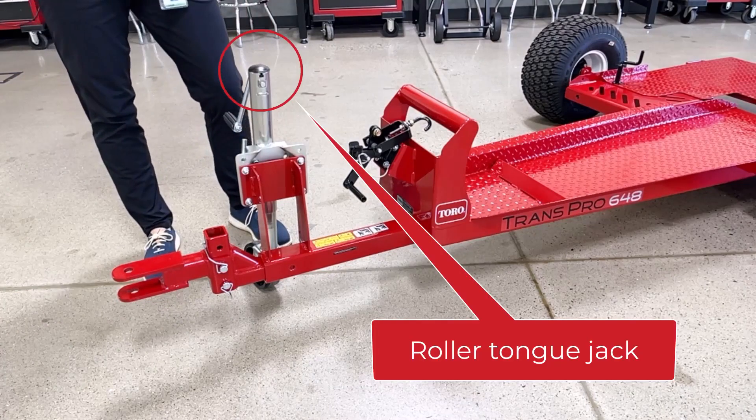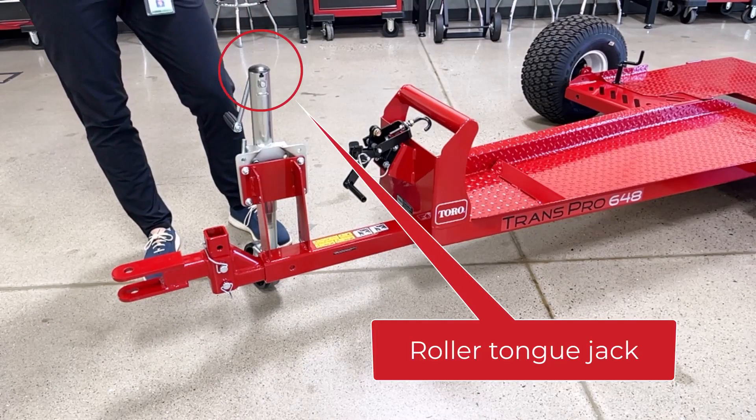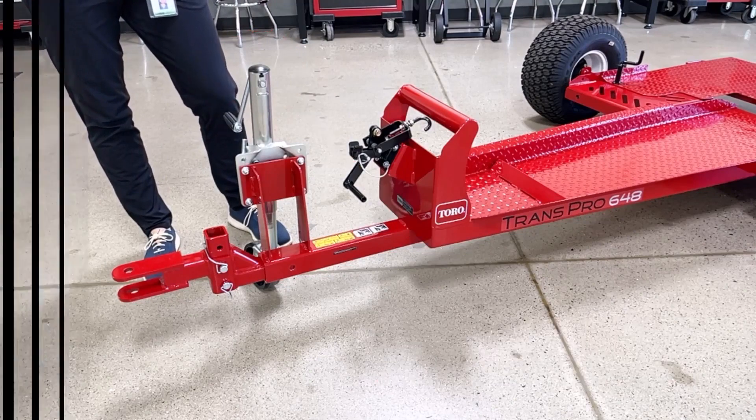The roller tongue jack allows easy repositioning for storage and easy adjustment to connect to our tow vehicle.